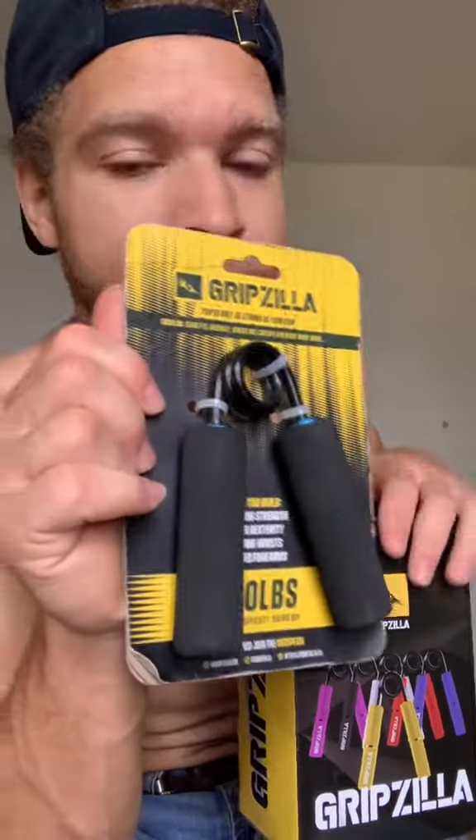If you can't afford to get the whole box, you can always go for the single packs. Now remember, don't start here — start here, right there. Those are the 50-pounders, okay?